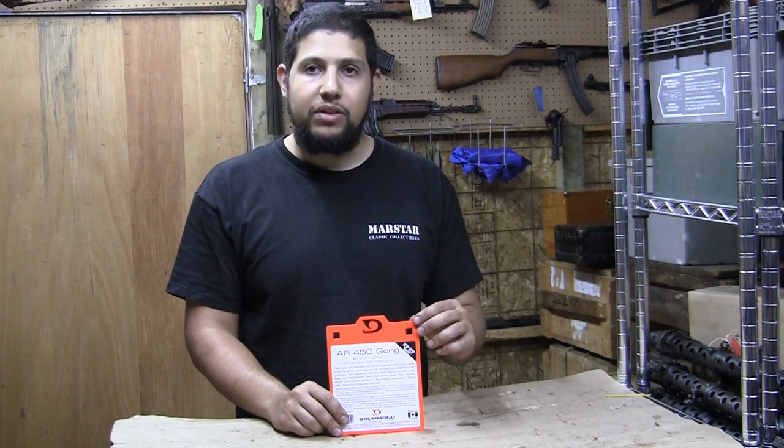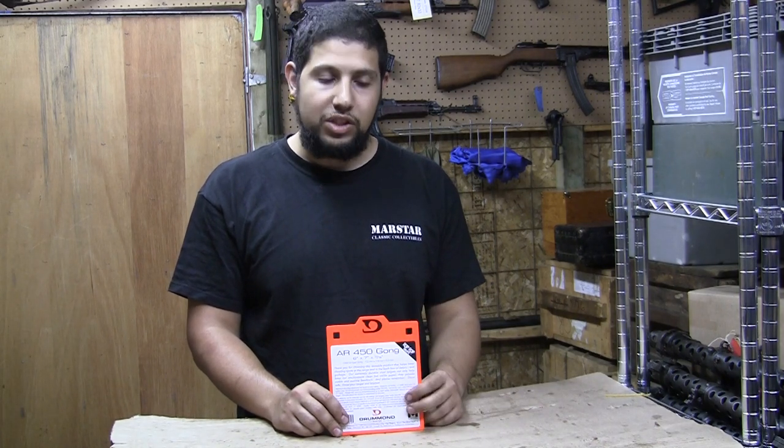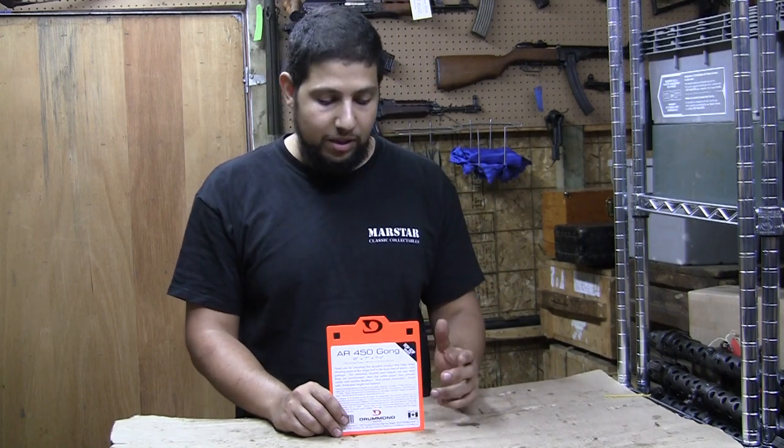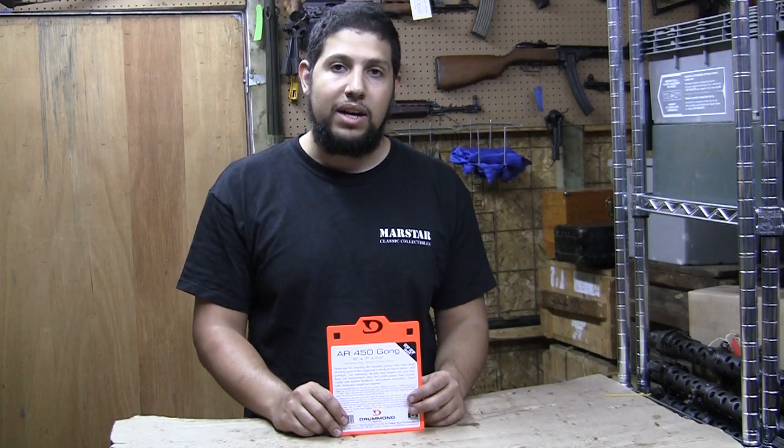This thing is not super thick — it's not rated for rifle rounds. It's about 3/16th of an inch. It's rated for 17 HMR, 22, 9mm, and 40, but a lot of you have been asking us how it handles higher caliber rifle rounds.